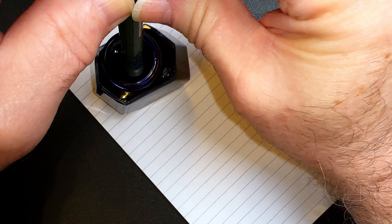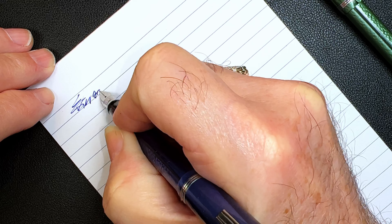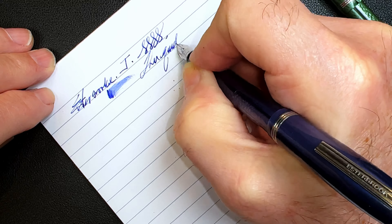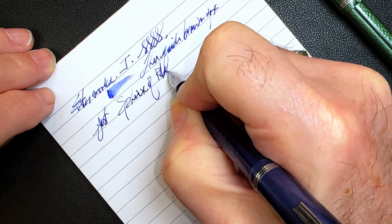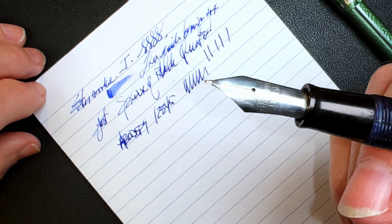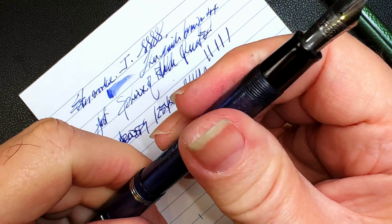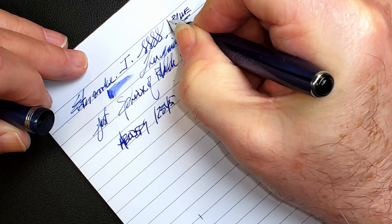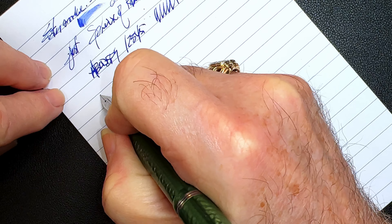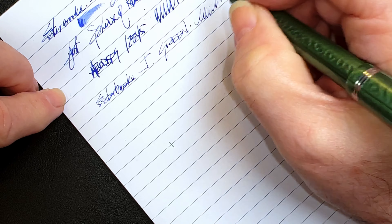Not too bad — a little bit of corrosion there. Pretty good actually. I'll rinse that thoroughly before I put the sac on it. I'm going to put the sac in the green barrel and mark it for length, snip that off, and get the section and nib fresh out of the ultrasonic bath. That might be a little bit long — yeah, that's just about right. Twist it around a little bit, make sure it's straight, then push it a little more so there's no gap. We'll let that one dry.